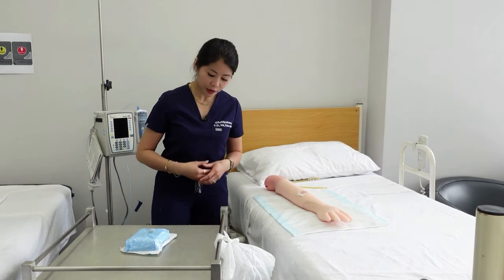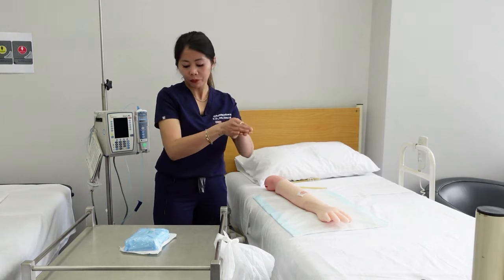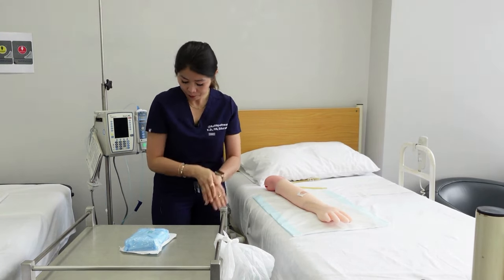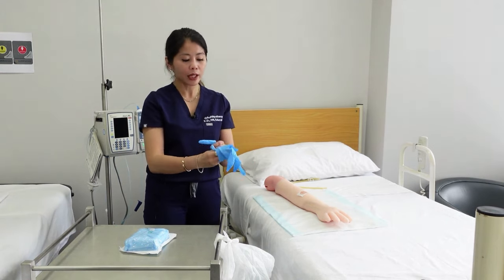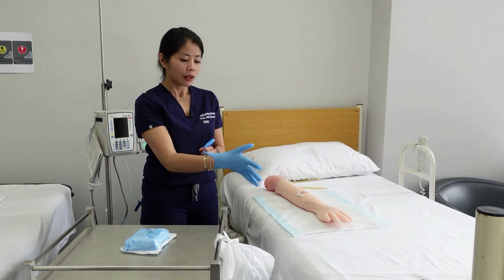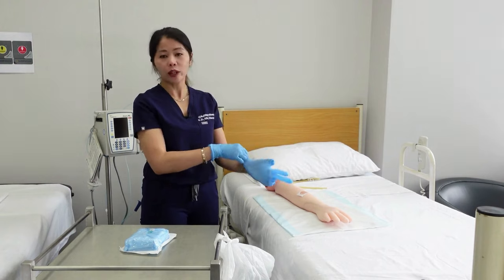When you get to your patient, make sure you perform hand hygiene just before you do your dressing. Grab a pair of gloves. Now technically, your gloved hands are also unsterile, so in simple wound dressing at times you can do it without wearing gloves.